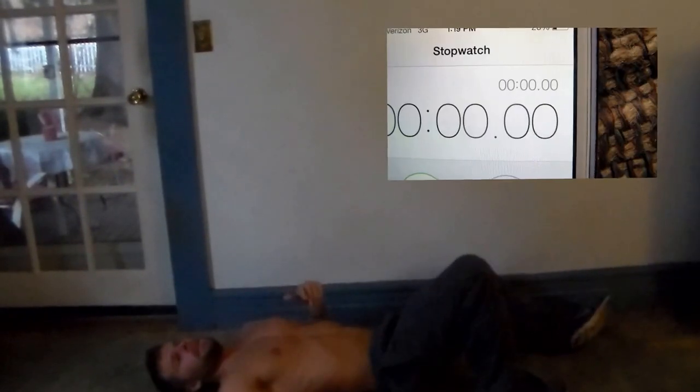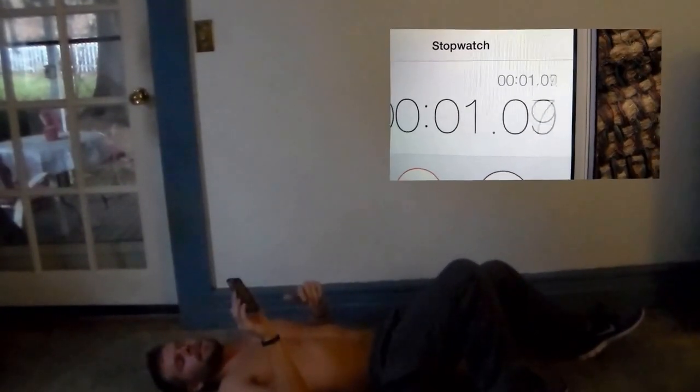Okay, that's 30 seconds of leg lifts. Next is our rocky sit-ups. Rocky sit-ups is when you alternate each elbow to the opposite knee. 30 more seconds on the clock.